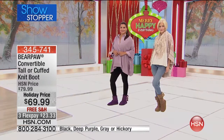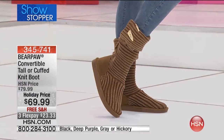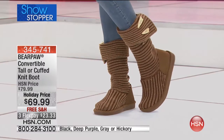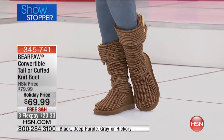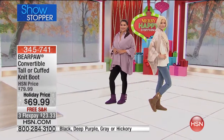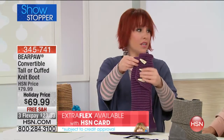Sizes run from six to size eleven. On the six and a half I get the seven — it's perfect. I can wear them barefoot, they're that comfortable, warm, and cozy. You can also wear them with socks — and of course Bear Paw socks are the cutest ones to wear with them.